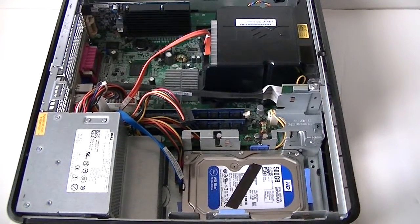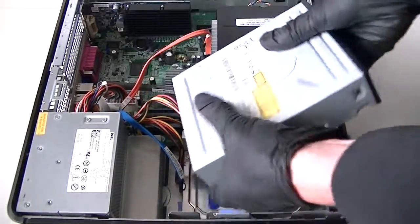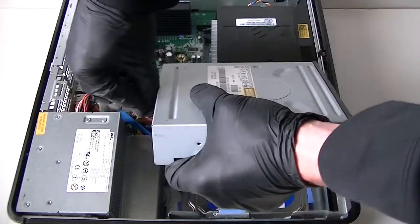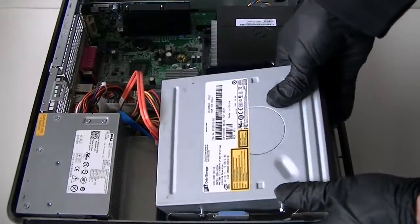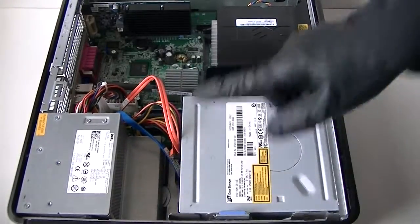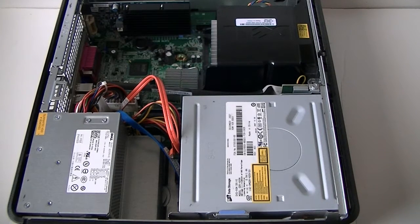Connect the power and SATA cables for the optical drive — just like that. So we did install the hard drive, upgraded the memory, and installed the video card. This is for the Dell Optiplex 360 desktop slimline. Thanks for watching, bye!